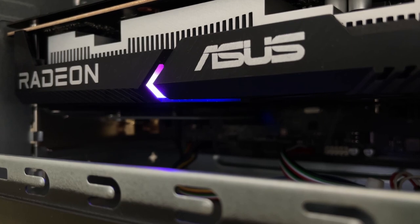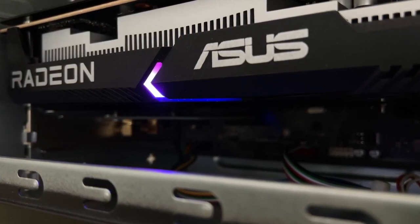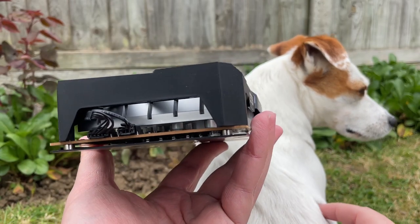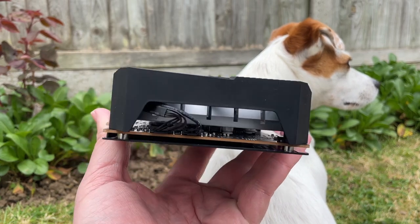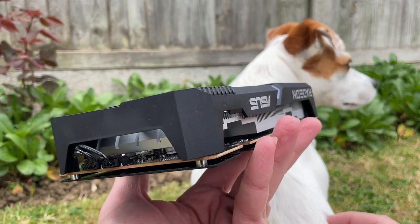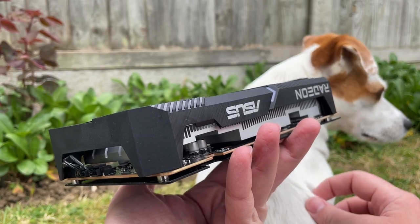Back to the 6400, my first impressions are as follows. I like this vibrant yet subtle light. More importantly, I like the fact that there's no power connector. An entry level graphics card like this makes far more sense when it can be slapped into a home or office PC.